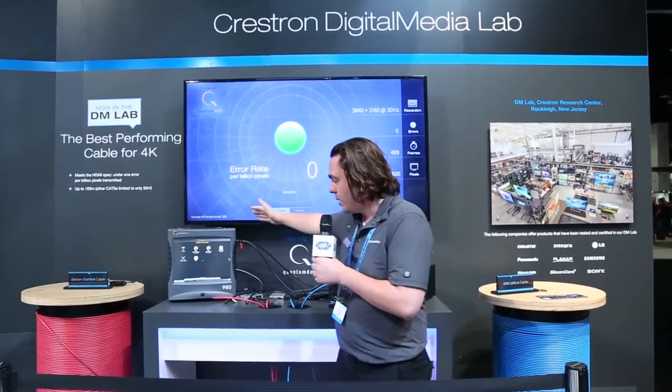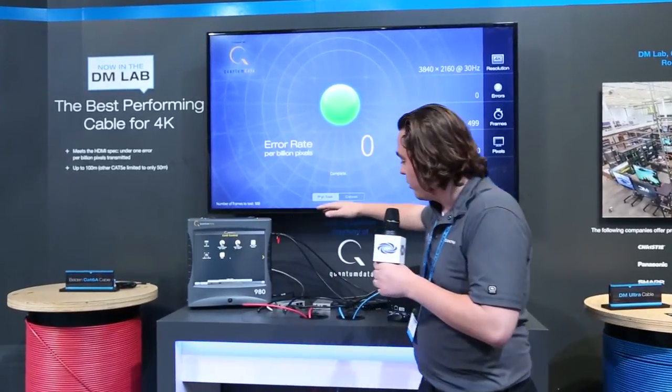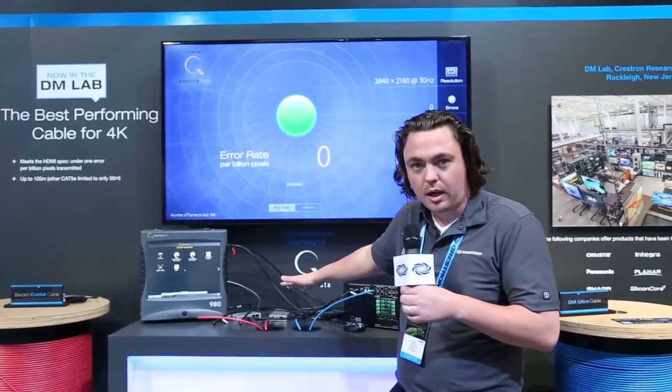What I have here is a Quantum Data 980 video tester. This allows me to run HDMI compliance tests on cables. Specifically, we're going to be doing bit error rate testing today. We're running through Valens HDBaseT extenders — Valens is the company that makes all the chipsets behind HDBaseT.